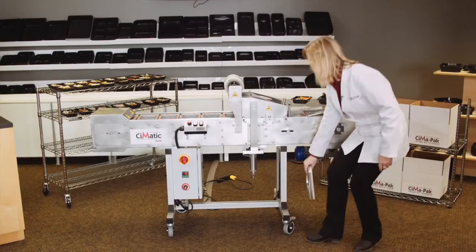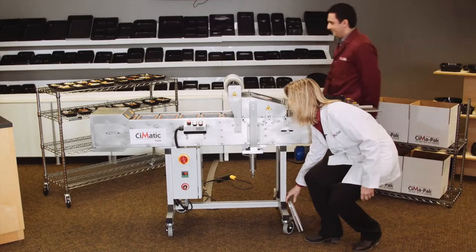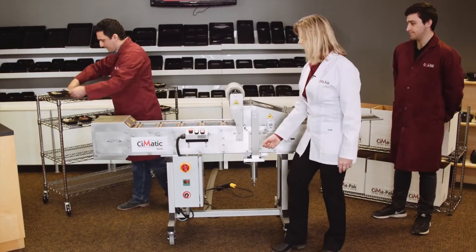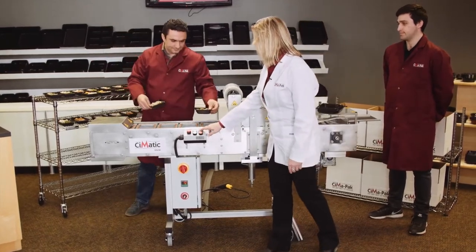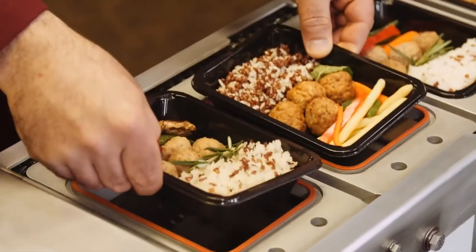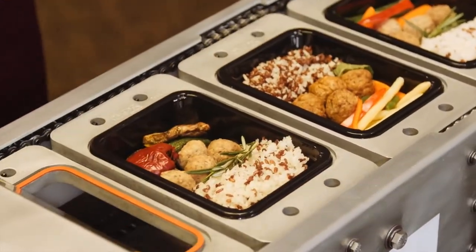We're going to get started and do some packaging. Mohsen is going to place the meals that we have carefully prepared into the tray. We're going to start it. Brandon is going to take them off on this end.